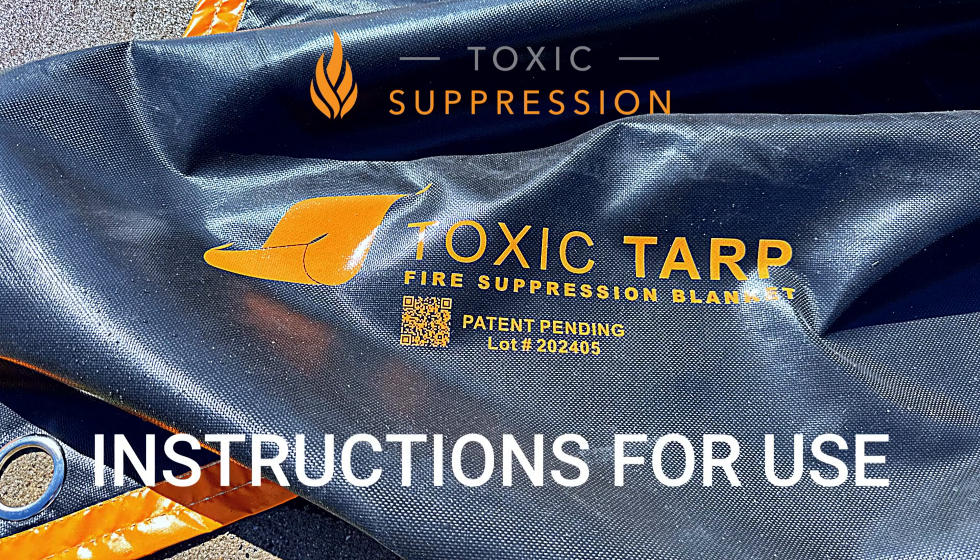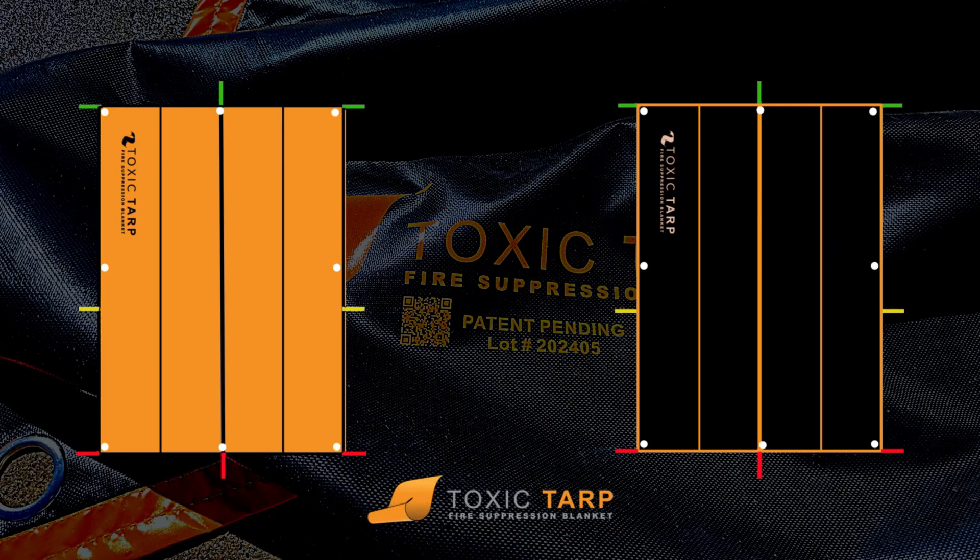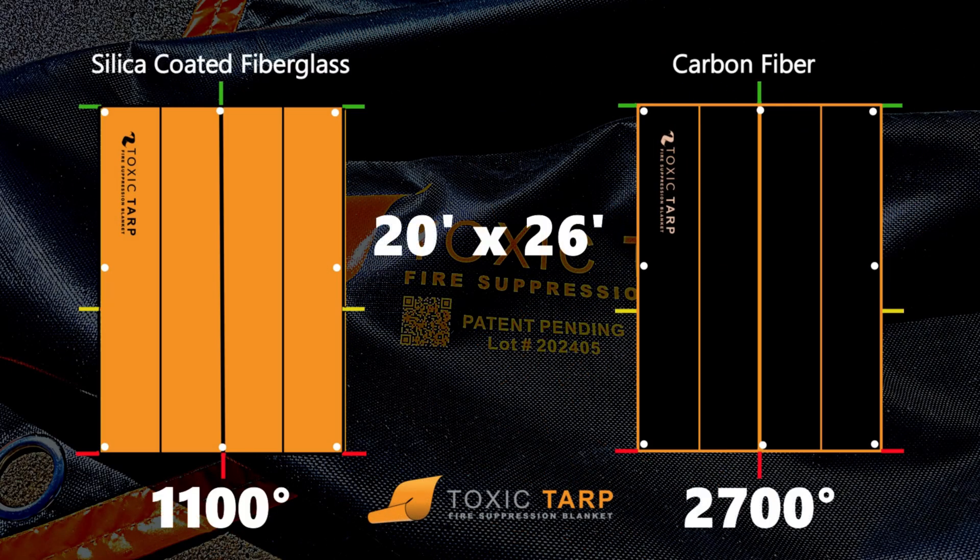Thank you for your purchase of the Toxic Tarp Fire Security Blanket for EV fires. As EV fires pose new challenges, please follow these instructions for best results. The 20 by 26 foot Toxic Tarps come in two styles: a 1100 degree silica coated fiberglass and a 2700 degree carbon fiber.